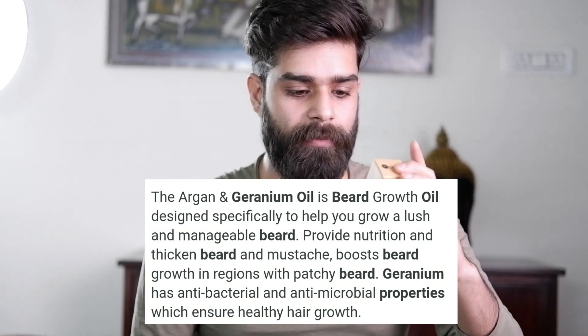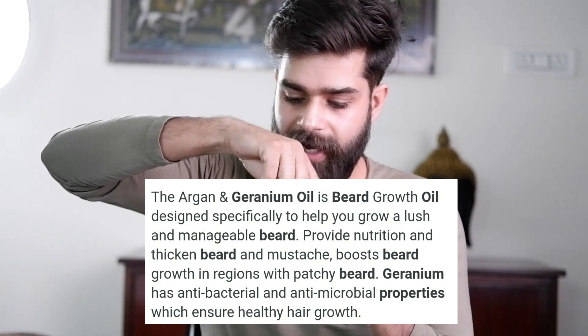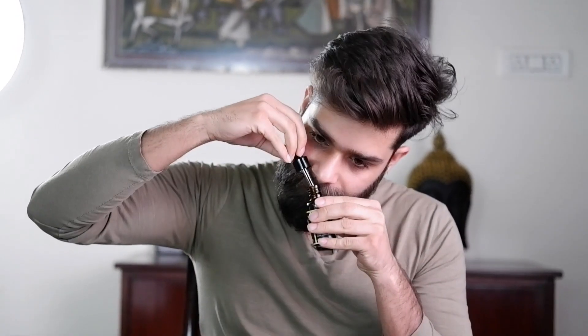Now I'm talking about the second oil — the growth oil. It is pure and natural beard oil with argan and geranium. Compared to the limited edition oil, this one has much less fragrance. This is the shine, condition and style oil in the black bottle. The smell is quite mild. For people who are allergic — those with smell allergies or problems with artificial fragrance — this oil is very good for them, as there is no strong perfume or strong smell.